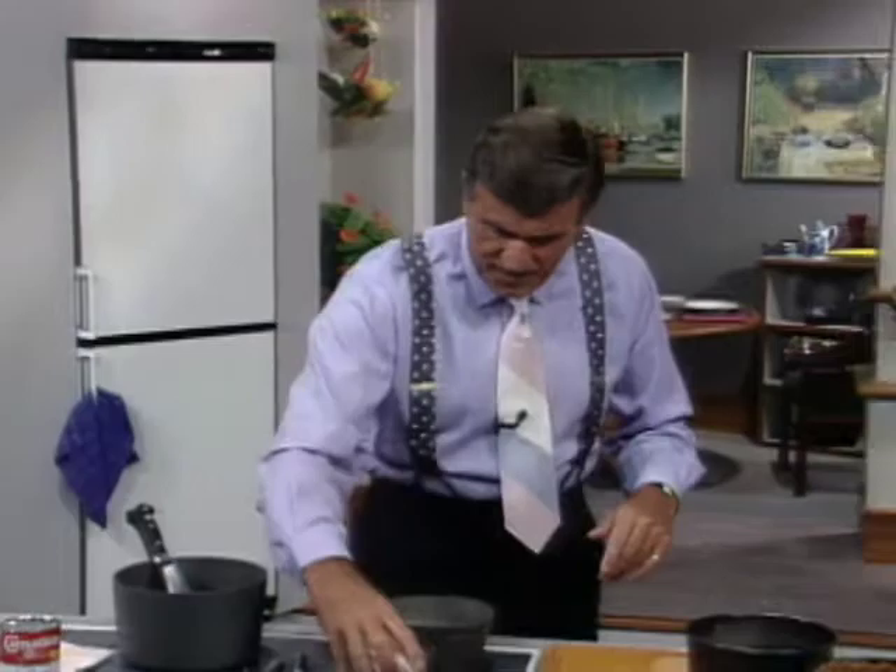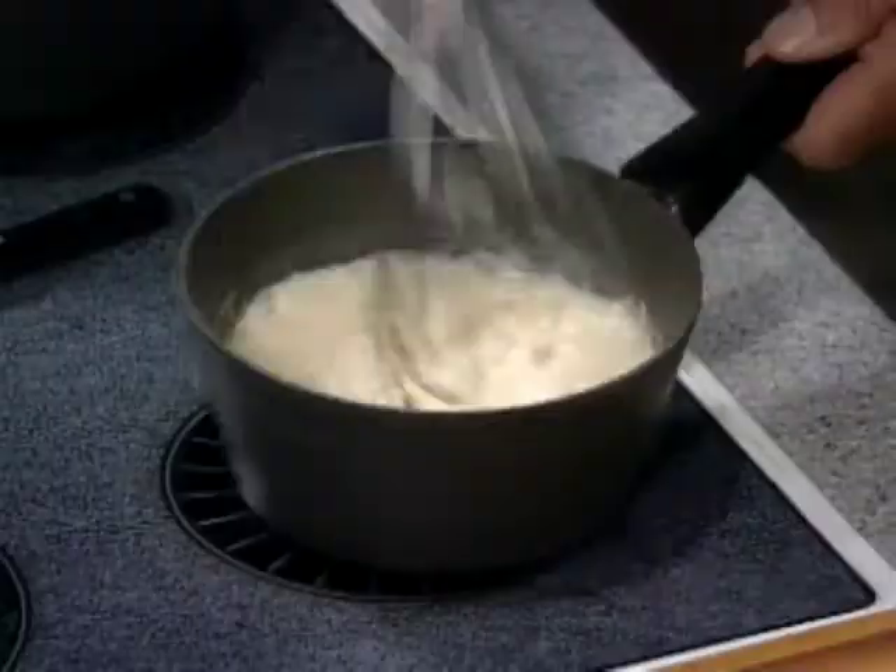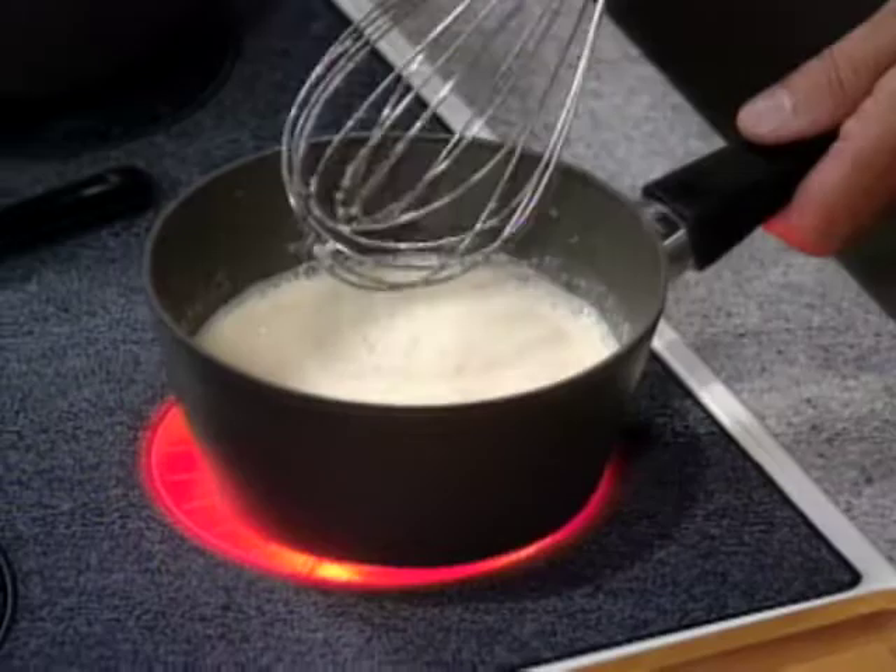If you want to get it in bulk and measure it yourself, that's fine. I just want to put the one into the other and whisk that gelatin into the milk just to soften it. With mild heat underneath, just to get every speck dissolved.